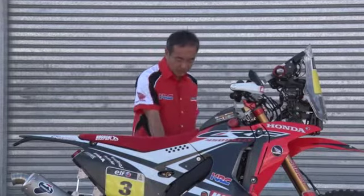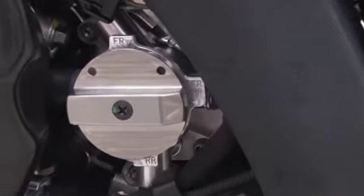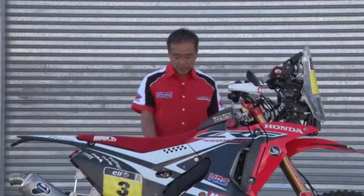This is a cork. We have three positions — front and rear, and front and rear only. The rider chooses each position during the rally.